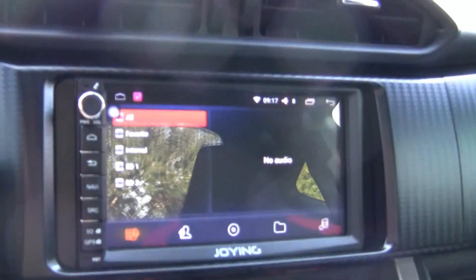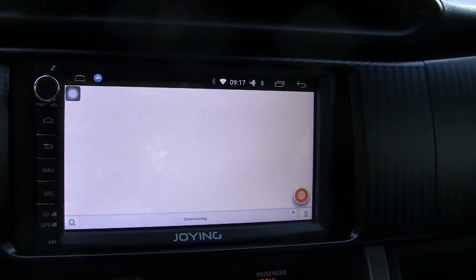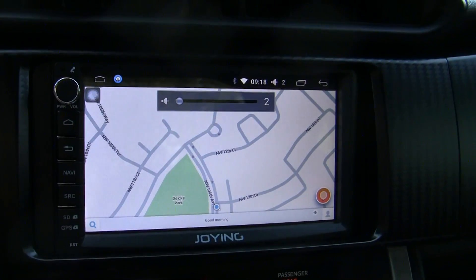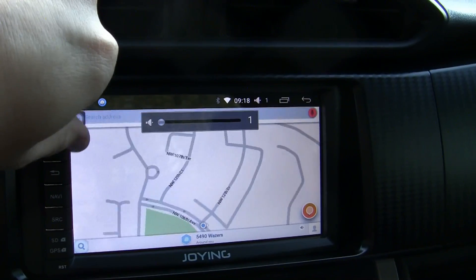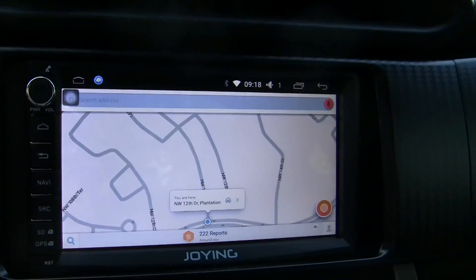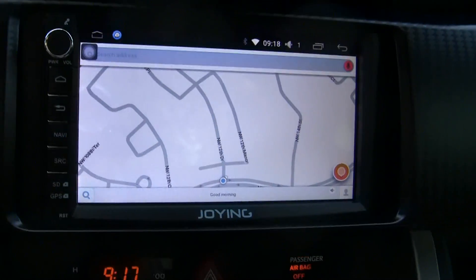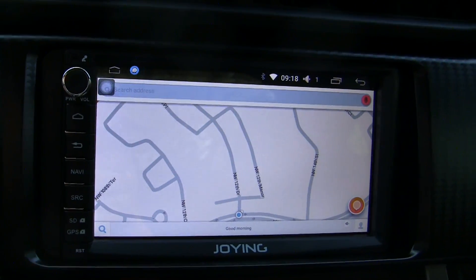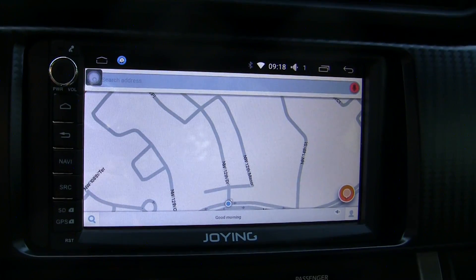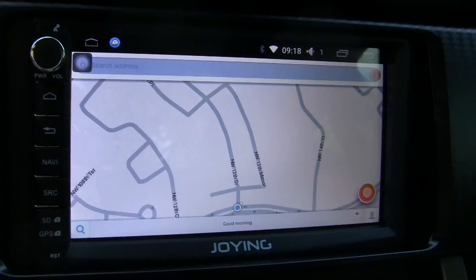One thing you'll notice is that it started right up and automatically launches Waze. Also notice how quickly it adjusted the volume — the previous unit had a huge delay, and this one does not suffer that problem at all. When I first installed this I thought there was a problem because it didn't actually shut off. However, the way this one works is it puts it into a low power mode, kind of like how a Kindle Fire or an iPad might do — it essentially just turns it off but puts it in a suspended state.